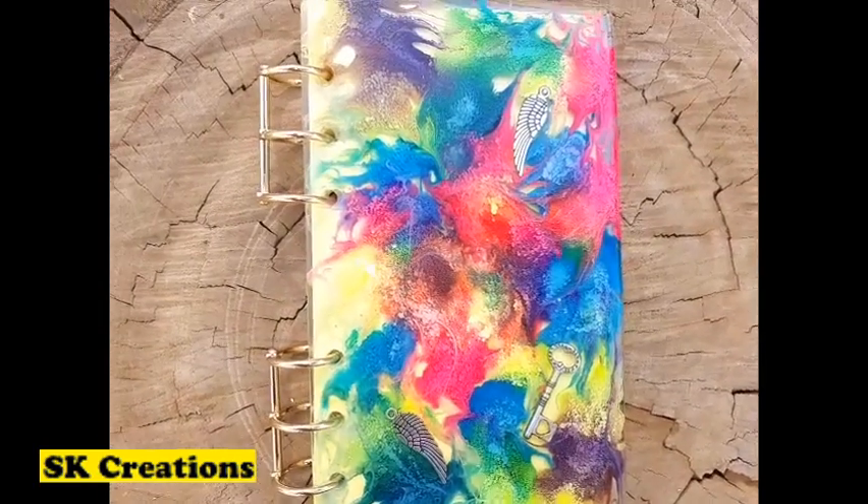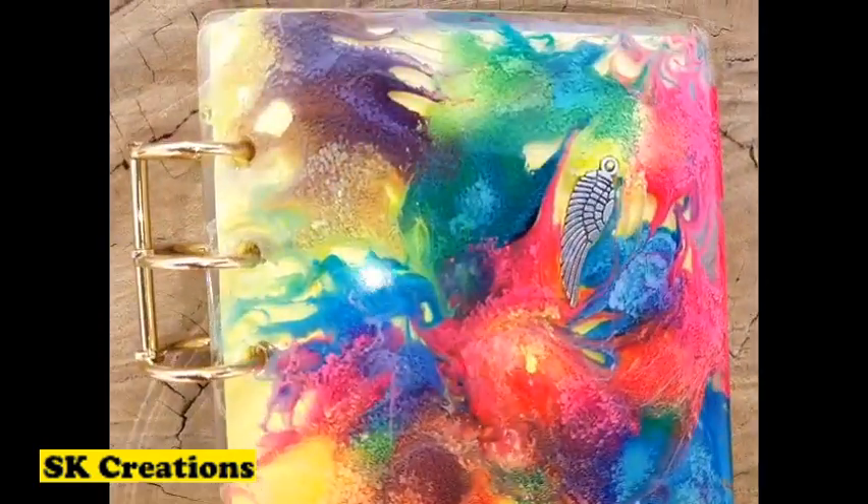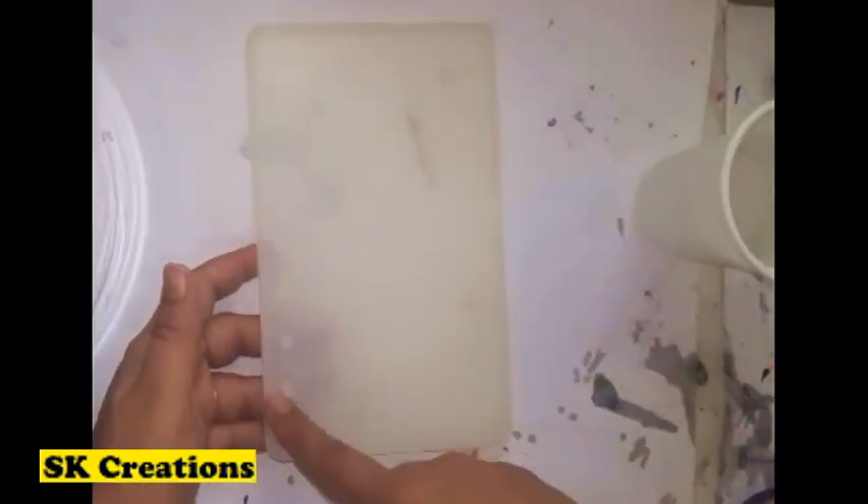Hi friends, welcome back to my channel. This is Sapna here. Today's video is about how to make a resin notebook cover.